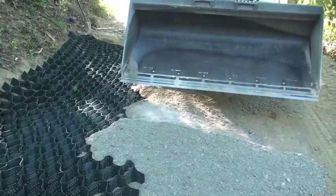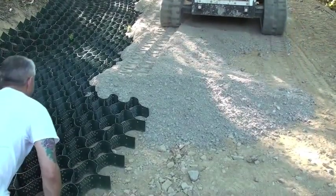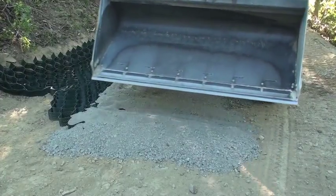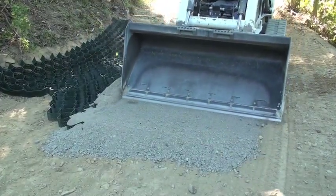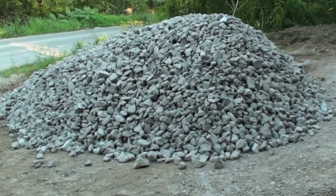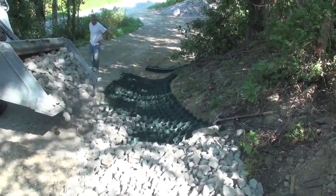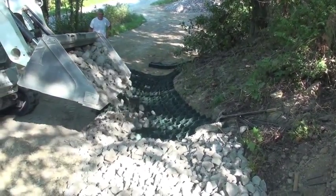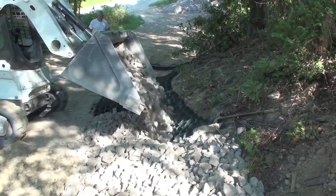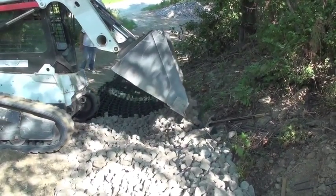Once the cells are filled you can apply weight. He uses the machine to track in the CR6. Once he's got it all laid out and filled in, he is ready to fill it in with some larger stone. We are going to fill in the slope grid with a number two sized stone. If you didn't have slope grid you would have to use much larger stones to slow the water volume down, but the slope grid is going to lock everything together and keep it from sliding downwards.